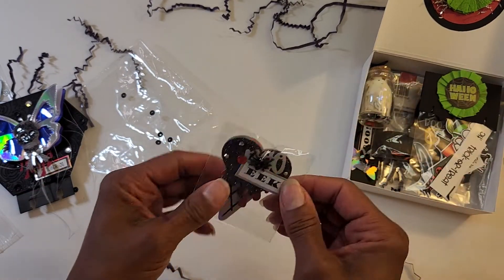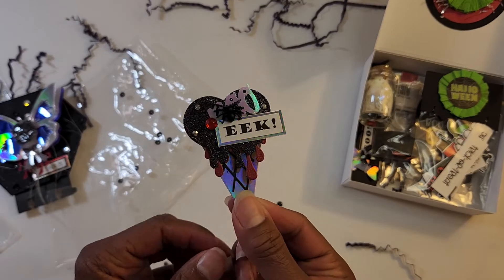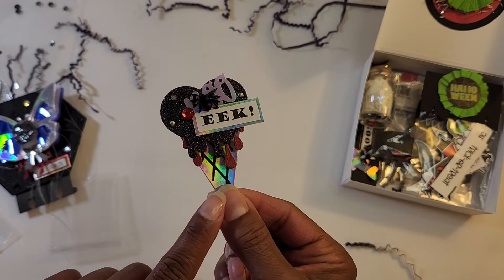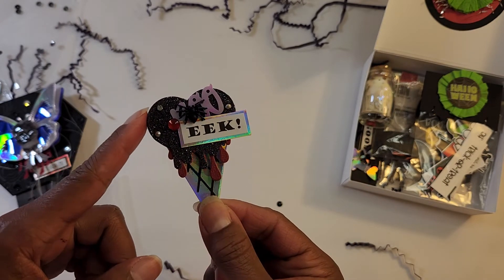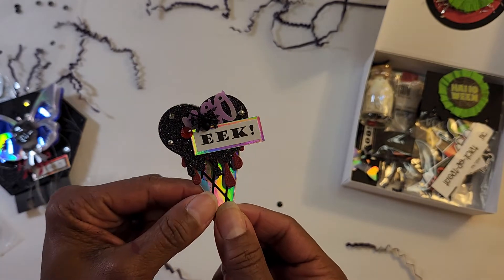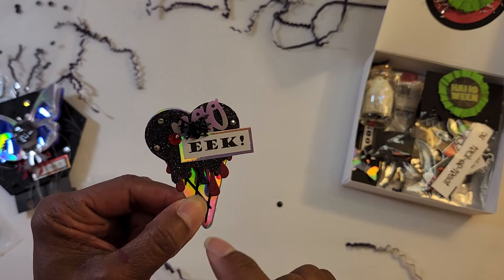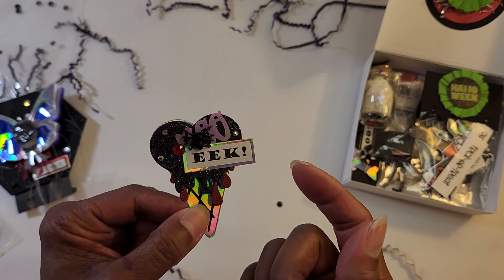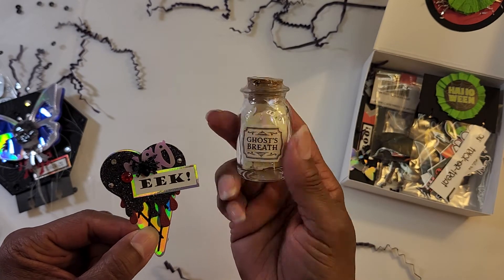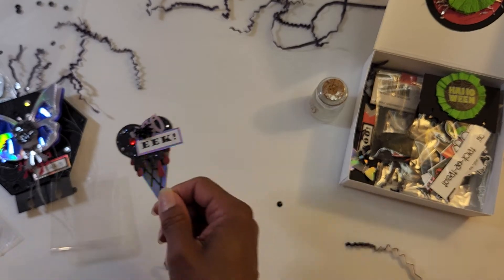I also created an ice cream cone, again for Craft Purge's challenge. I cut it out with some holographic paper and black paper, and I had some black glitter paper. Then using another piece of that paint drip die, I made it look like blood dripping from it. I printed "eek" out on my computer, mounted it on silver holographic, and put some silver dots on it. This "boo" came from Target — ghost breath — and I'm gifting a pack of that to her as well as a little gem. It turned out really cute.